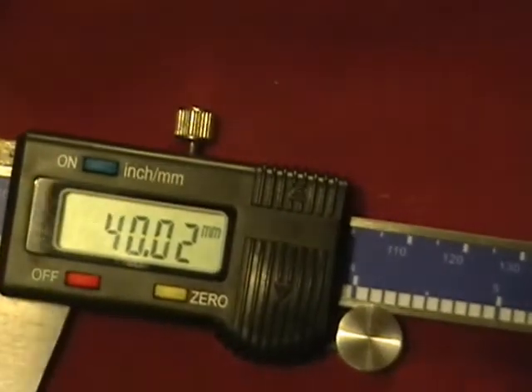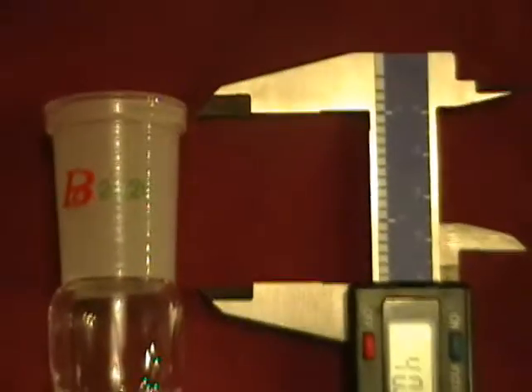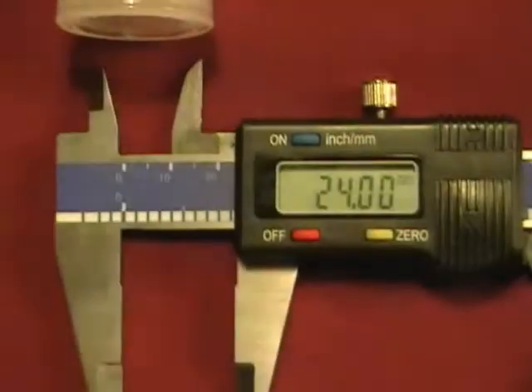These are mislabeled as 24/29. I used this digital caliper to show you it is just a misprint, and it is indeed a 24/40 ground glass joint.